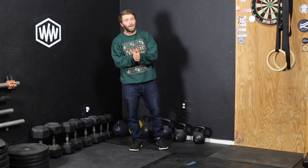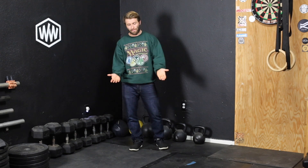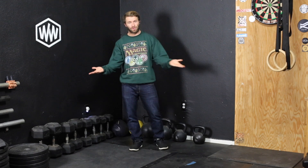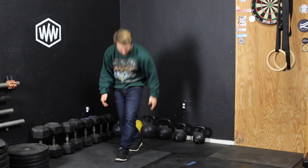Let's do a V-up. A V-up is basically lying on the ground, doing an extreme version of a sit-up, but in a nice planked out position. You're going to hollow out your body, V your body, touch your toes, then come back down to a lying position.